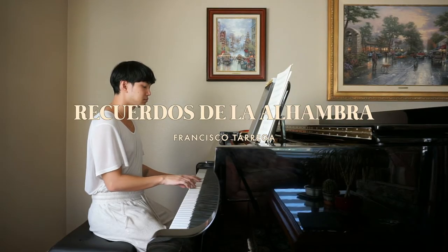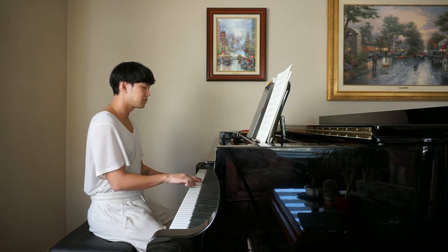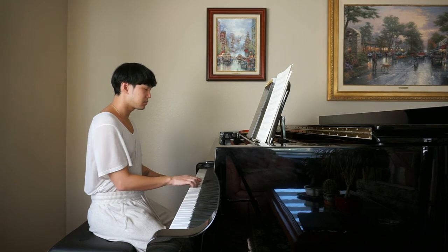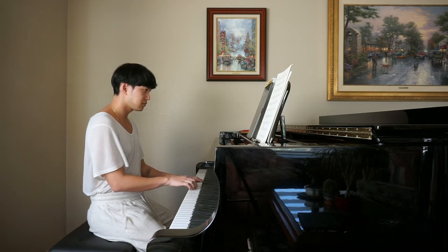This piece is a piano transcription of Francisco Tárrega's Recuerdos de la Alhambra. What would have been played as a tremolo on the guitar is mimicked on the piano with groups of repeated notes. Playing soft repeated notes requires a very sensitive touch and keen listening for evenness and tone. I want to develop this sensitivity on the piano, so I chose to work on this piece.